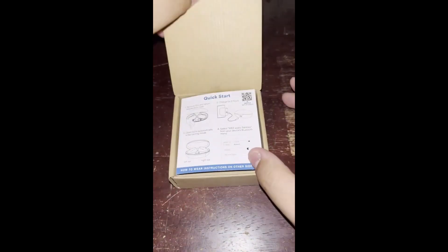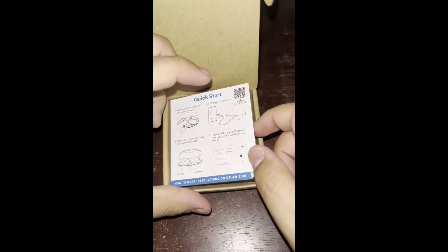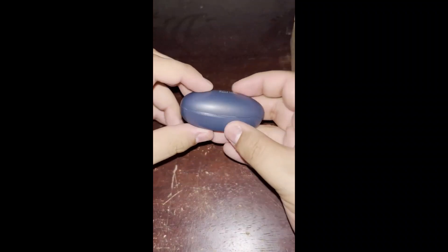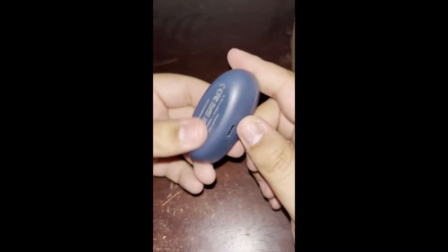Let's open this. Here's the case — so small. And USB Type-C.